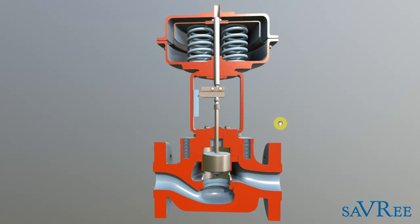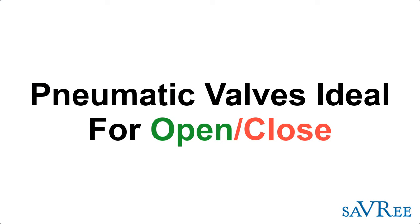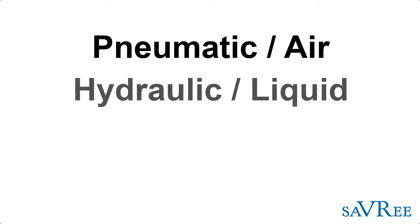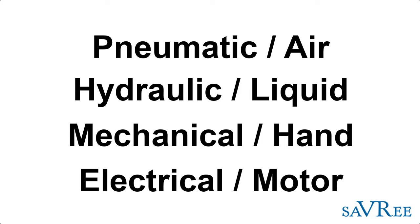There are different ways to actuate valves. This globe valve is ideal in the fully open or fully closed position, which we can achieve by controlling the air — making it on or off. However, it would not be ideal if we needed to throttle the valve, meaning moving it to a position that is not fully open or fully closed. This type of actuation would be quite difficult for gauging valve position precisely, though not impossible — there are more reliable ways to do it. For fully open and fully closed, pneumatic actuation — that is actuation with air — is ideal. You can also hydraulically actuate a valve like this using liquid, and another option is simple hand mechanical actuation, or an electric motor, which would also allow you to vary the valve position.